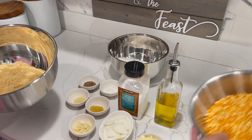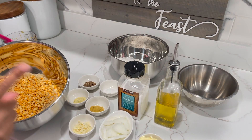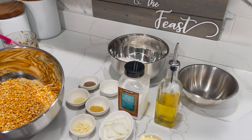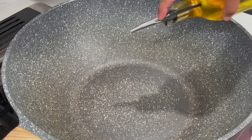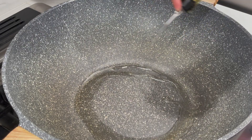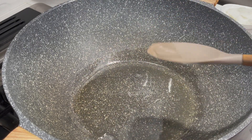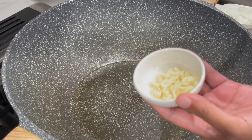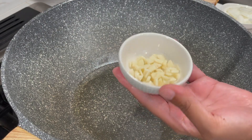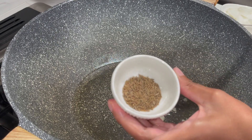My next step is I'm going to add my split peas into my rice and head over to the sink to wash this. My stove is on and to my heavy bottom pot I am adding in four tablespoons of oil. I'm going to allow my oil to come up to a nice hot temperature — my stove is on high heat. Then I'm going to add in one clove of chopped garlic and some jeera.